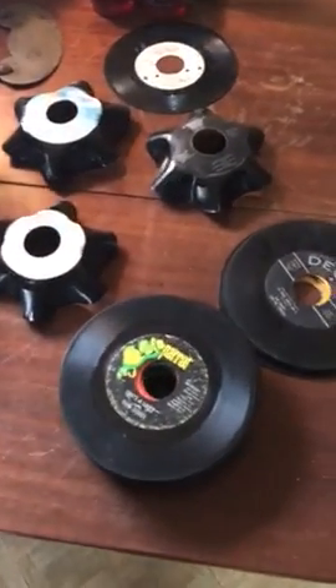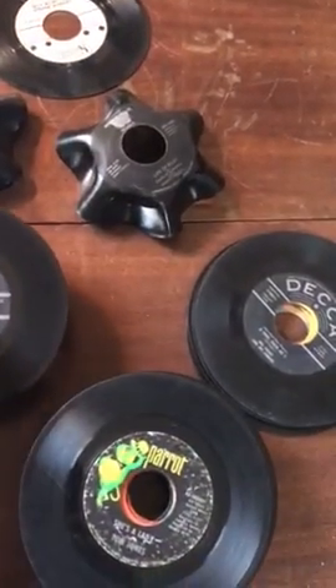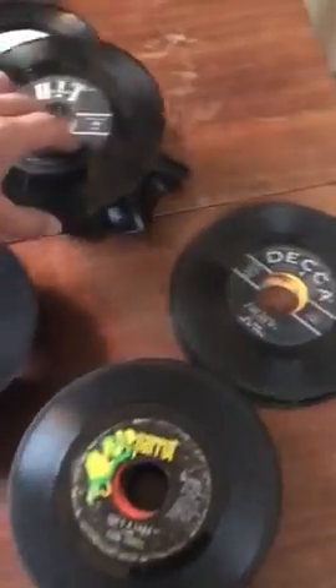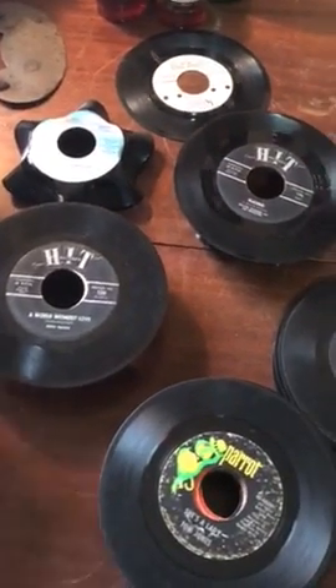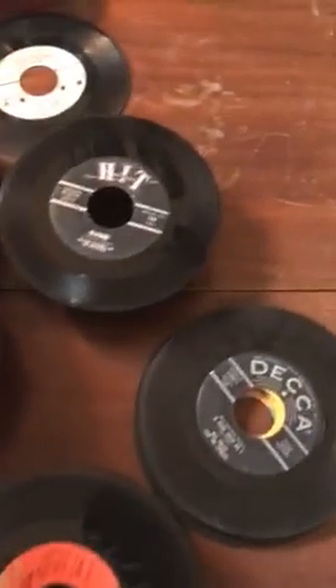Just unboxing these vinyl stands that I bought off the internet in order to help me keep my records organized as I'm sorting through my new finds. It really makes the records a lot easier to grab, and I don't worry about them getting on a piece of dirt or something when I put them down on my table or bench.